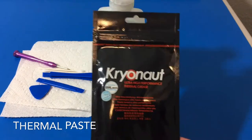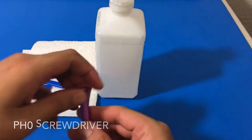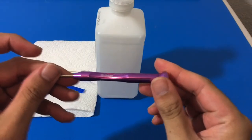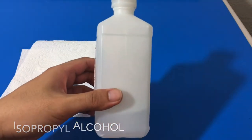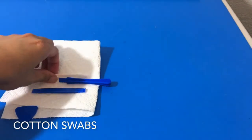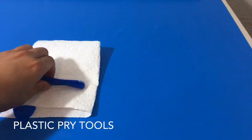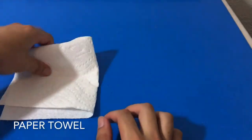In terms of tools, we have our PH0 screwdriver — you could totally use a PH1 screwdriver as well, I tested it, so you're good with that. We have our isopropyl alcohol to remove the thermal paste, a couple of cotton swabs, plastic prying tools to open up the laptop, and one paper towel.